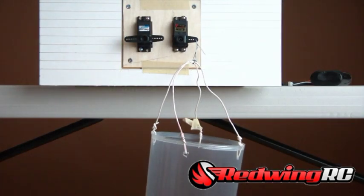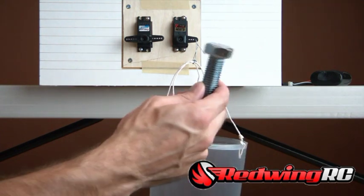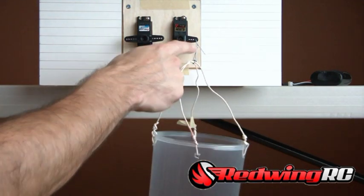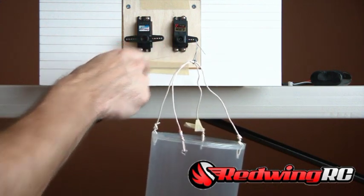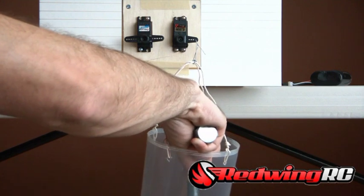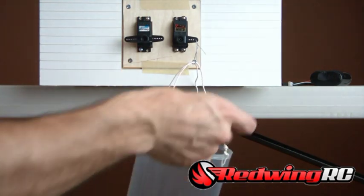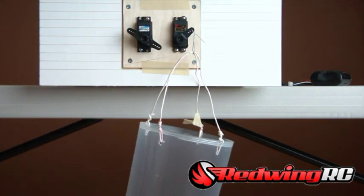Now we're going to do the test that everyone wants to see — the torque test, to see which one is stronger. I've got some large bolts and an empty bucket. I'm going to set the bucket at the one-inch mark on each servo. Starting one bolt at a time, each weighing about two and a half ounces, we'll put one in the bucket and keep going until it can't lift.